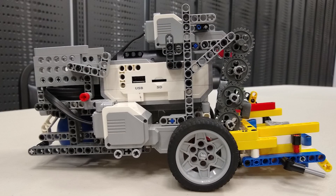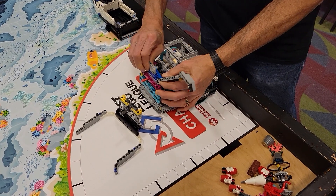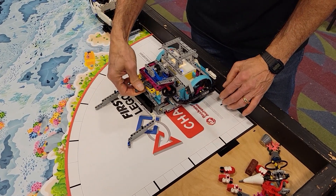In previous years, we designed our own robot and focused on building just one attachment that could complete every mission on the table. This year, we decided to do something a little different. Our basic robot design comes from the instructions in the Spike Prime software to show that an elaborate design isn't necessary to complete missions. Additionally, we have several attachments, but each one is carefully designed to be easily connected to and disconnected from the robot to show that multiple attachment changes don't have to waste a lot of time.